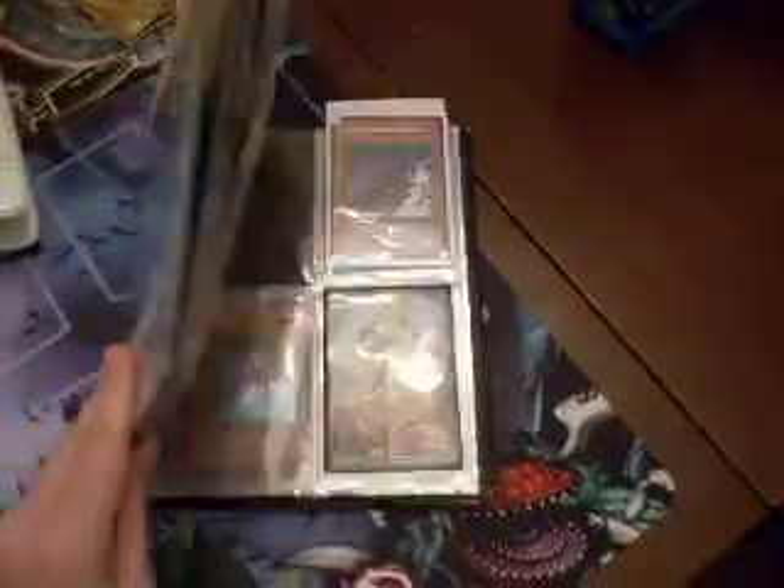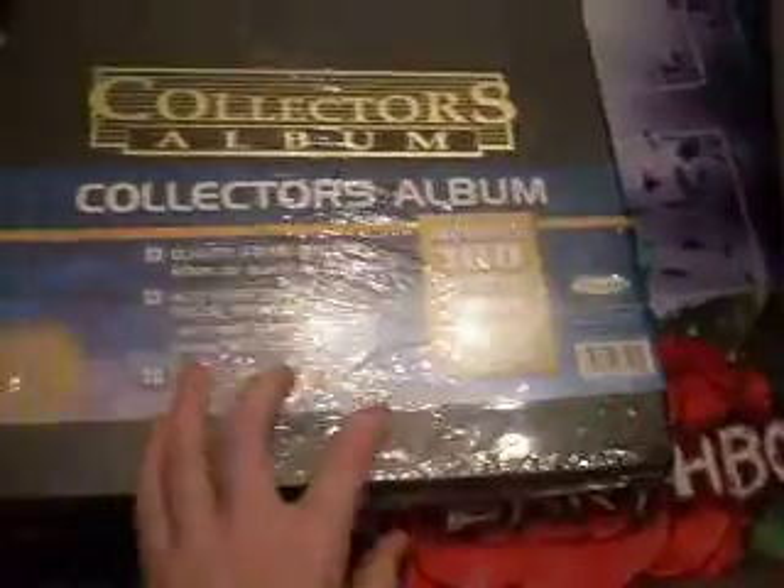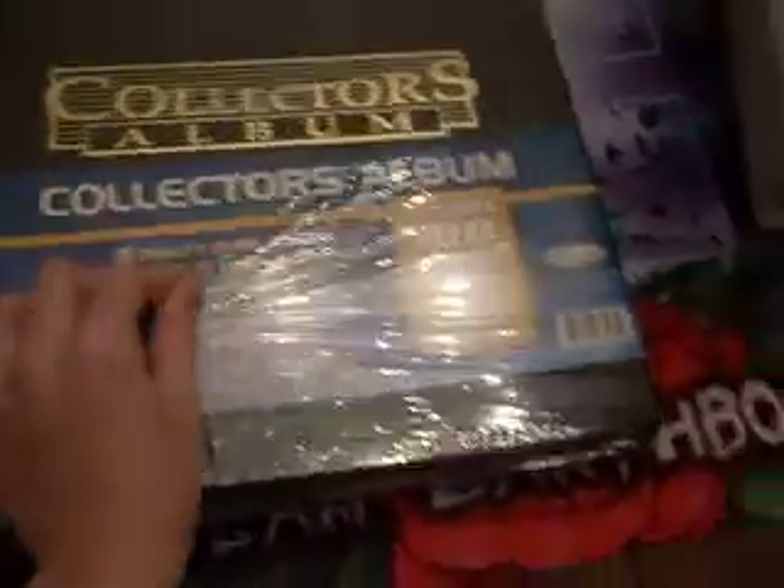I pretty much took out the cards from all the binders and put them in this big one, because the one I'm going to, you can only have like one binder. Yeah, I put all the stuff in that, but this one's kind of old and the pages are kind of bad, so I went ahead and got a new one at Walmart.